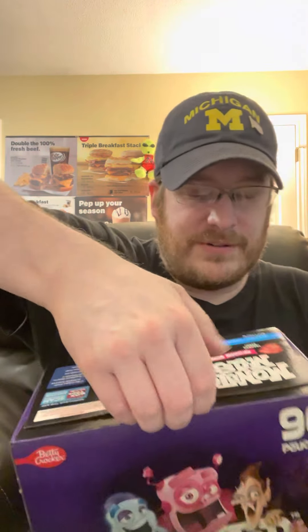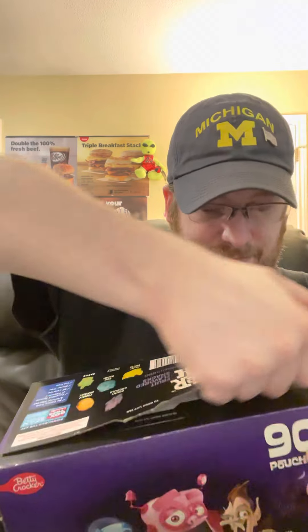Now we're going to open up the box — we're just going to peel — and there you go. They give you about half a box, and this is what it looks like.